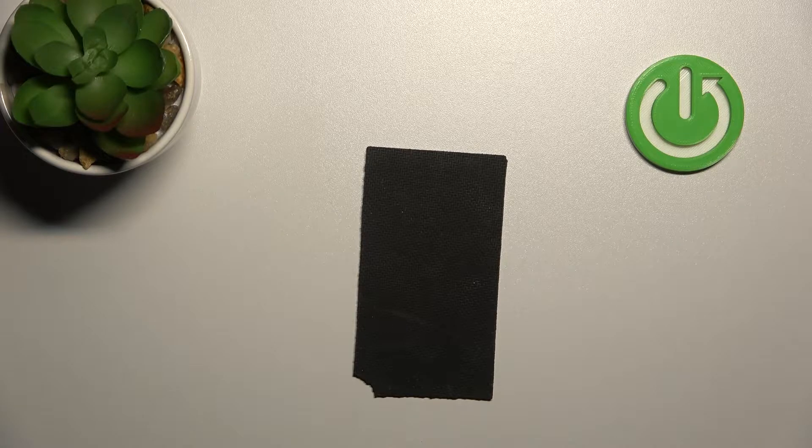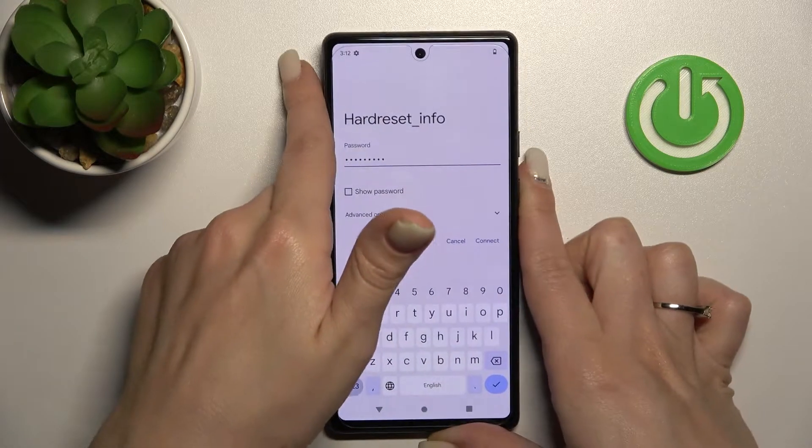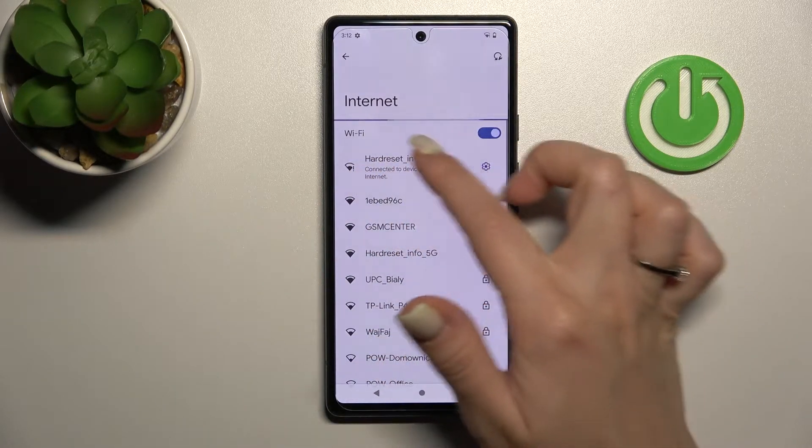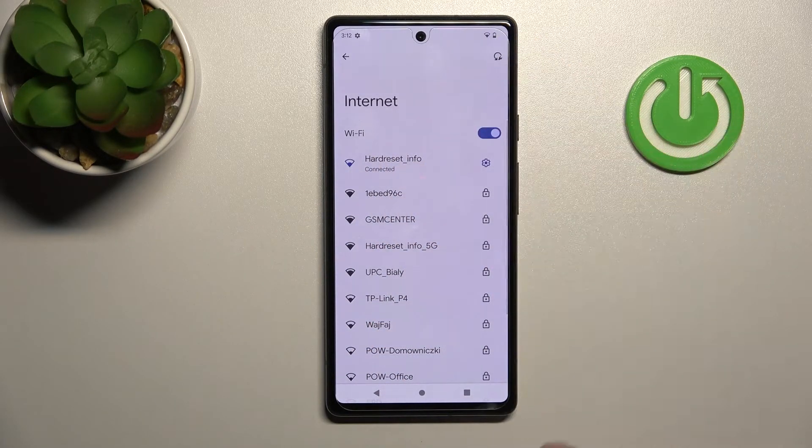I'll do it off screen. Then just tap here to connect. Wait a second and now we can see that our device is successfully connected to this network.